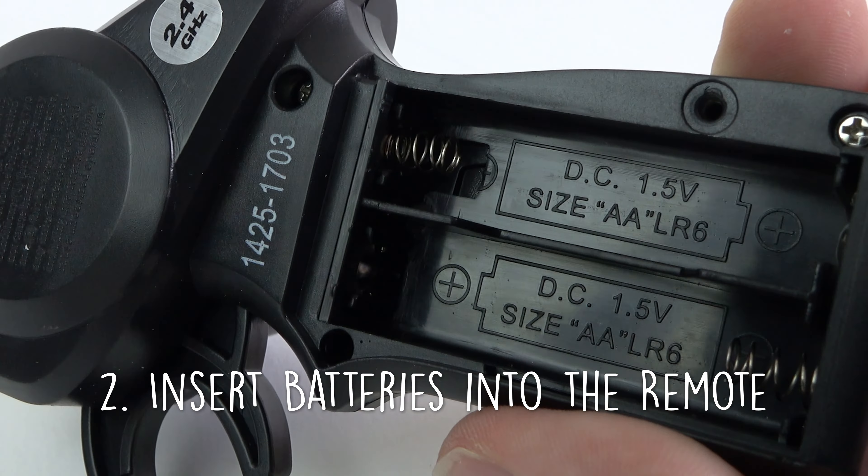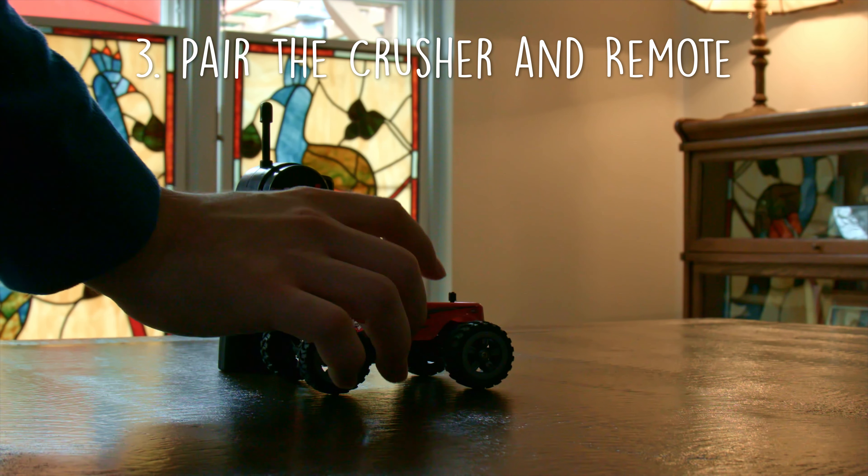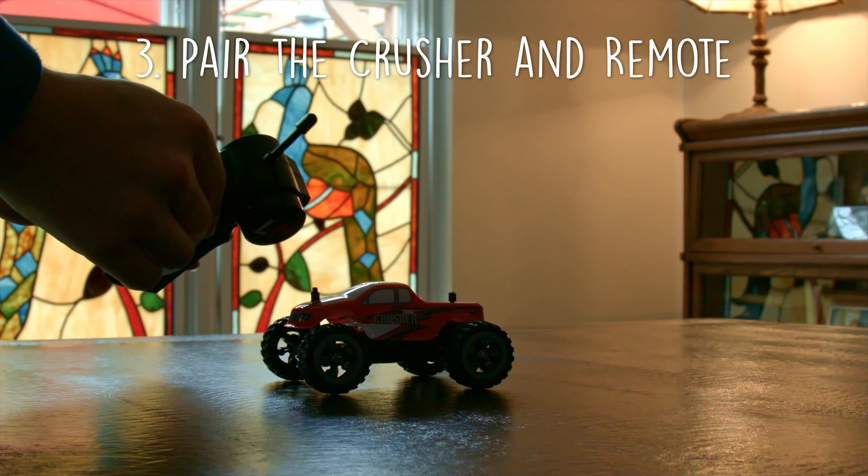To start driving, turn on the radio, then the Mini Crusher. The vehicle should instantly pair to the remote.